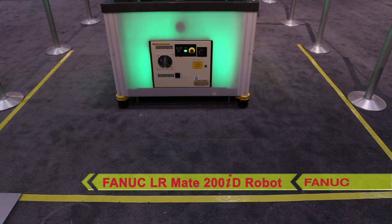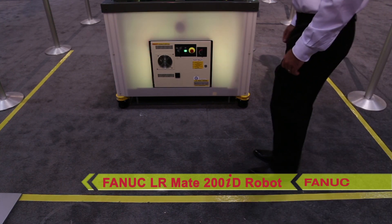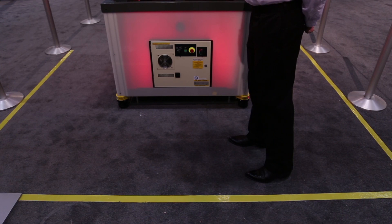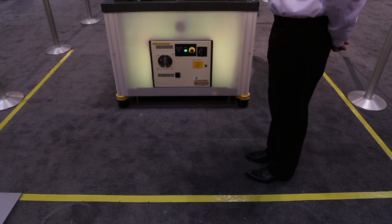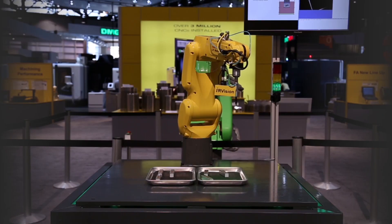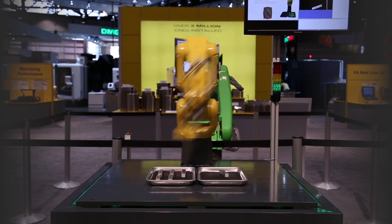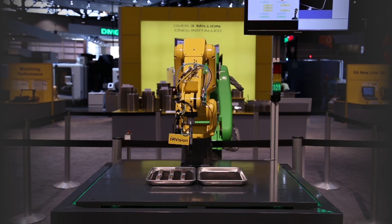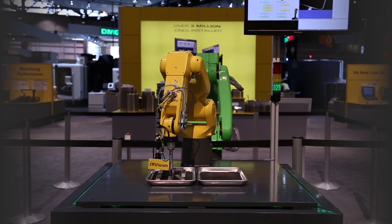Instead, the robot uses FANUC Dual Check Safety and a series of area sensors to safely monitor robot motion area, speed, and any intrusions into each zone surrounding the robot. The FANUC LR-Mate 200ID robot equipped with FANUC IR Vision performs a simple pick-and-place operation of six randomly oriented parts.